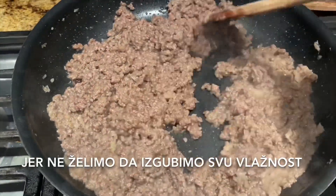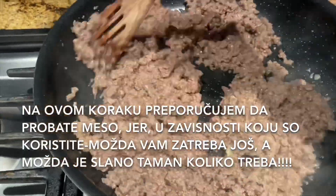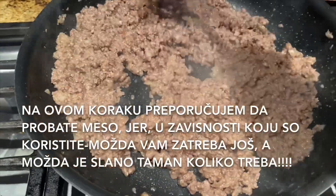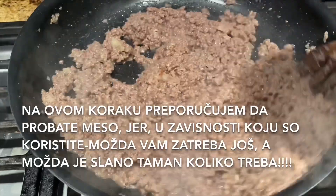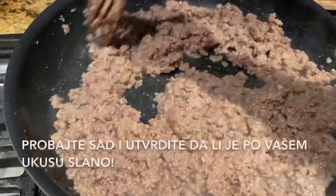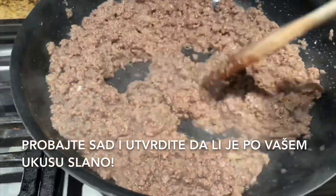The meat is looking good. We are not going to fry it for a long time because we don't want it to lose all the moisture. I always recommend tasting the meat right now, because depending on what type of salt you are using it could need a little bit more salt — so make sure it's salty enough.